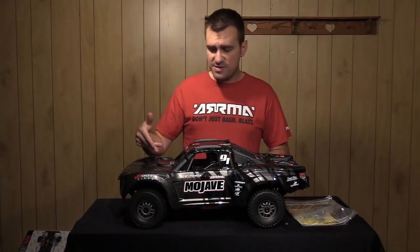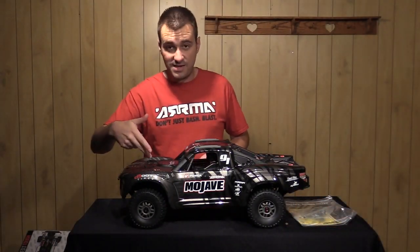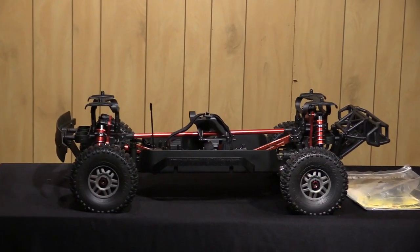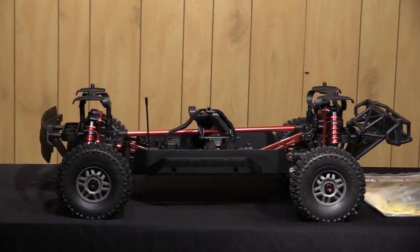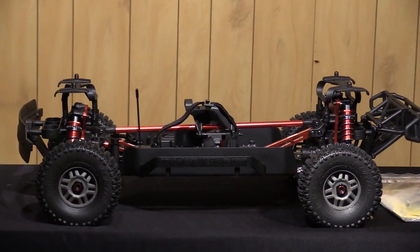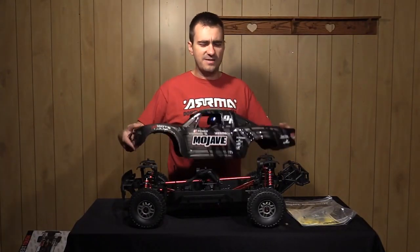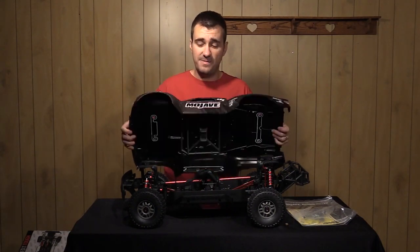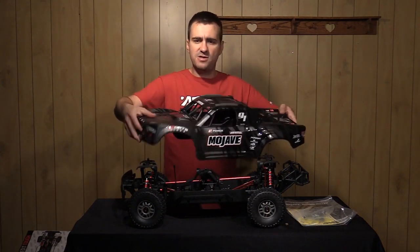So let's go ahead and pull this body off. I've already unclipped the body clips, but there is velcro on each side here to help keep the body panels from banging around when you're driving, so I'm going to unvelcro those real quick — bear with me — and pull the body off. Very durable body, by the way. This thing is very strong; it's not like an old school short course body. It's beefed up on the inside — very nice build quality.